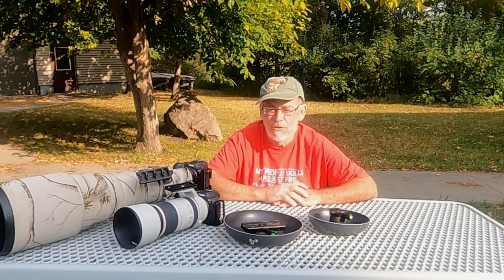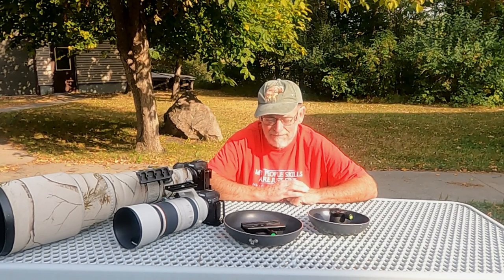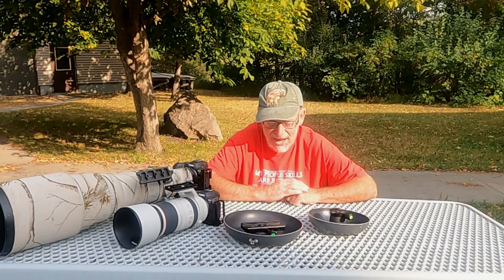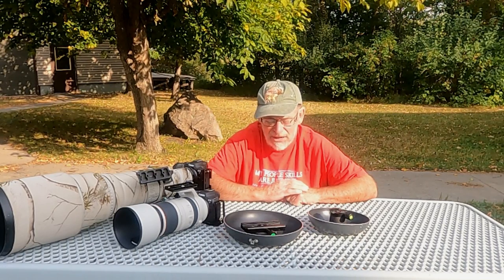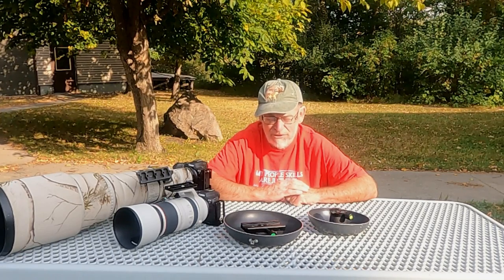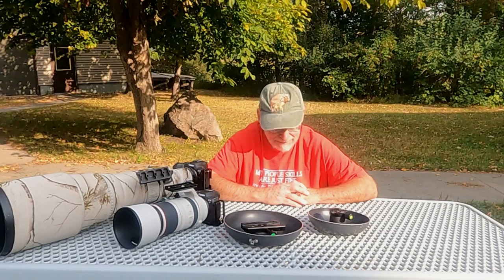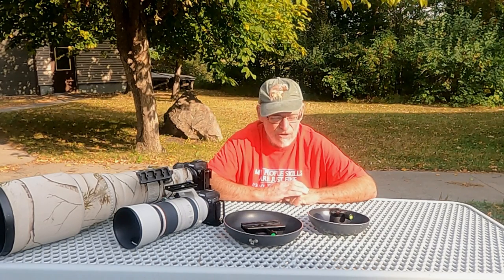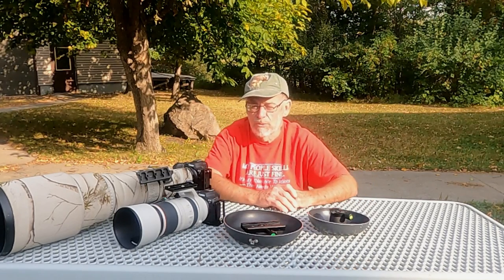Now if you'd like, you can buy a commercial ground pod. There's one made by Naturescapes called the Skimmer 2 — it's polyethylene or something like that, very good quality. It costs about $100 to $125 depending on whether you purchase the riser for it or not. There's also one made by Really Right Stuff called the Ekla, and again it's in the $100 to $125 range.